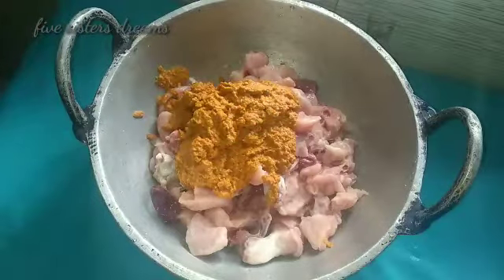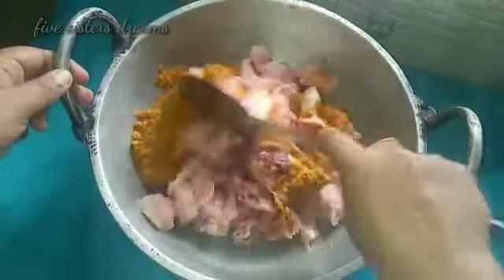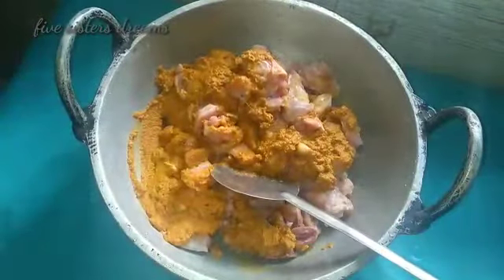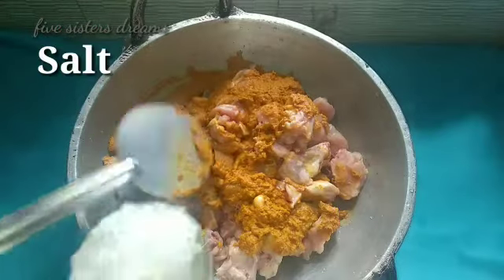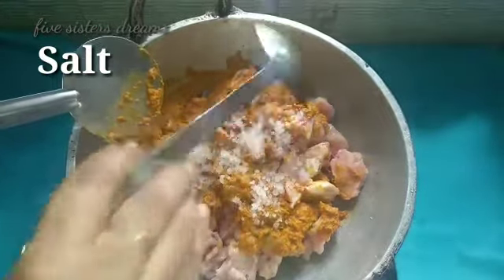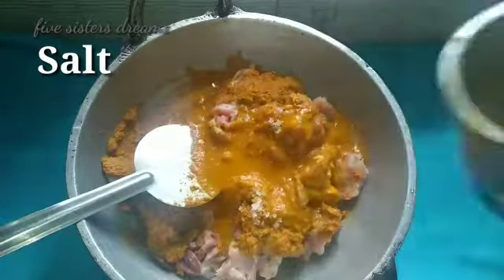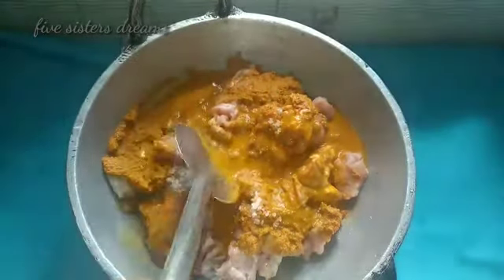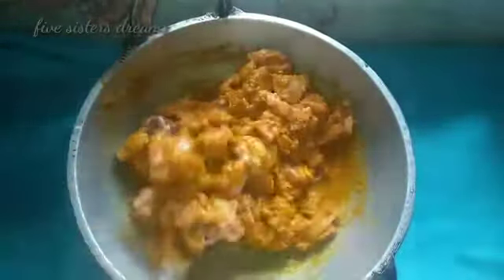I am going to put this in the first place. I am going to put the chicken in the top and in the bottom. The chicken is very easy. You can use the ingredients for your own.